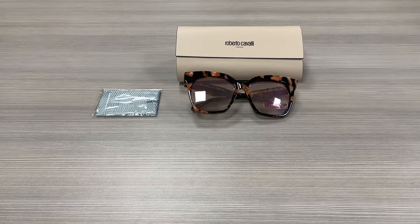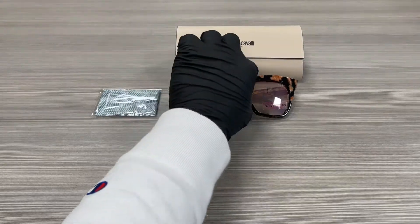Hello everyone, my name is FAOjoelot.com. We'll be taking a look at this Roberto Cavalli model, Montieri 1097 in color code 55G. It's a Havana color frame.